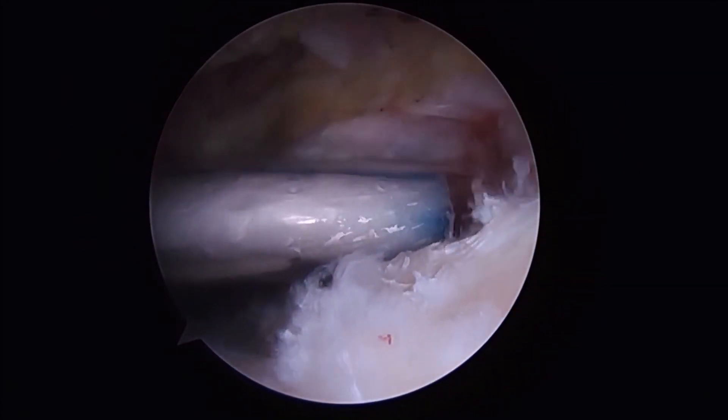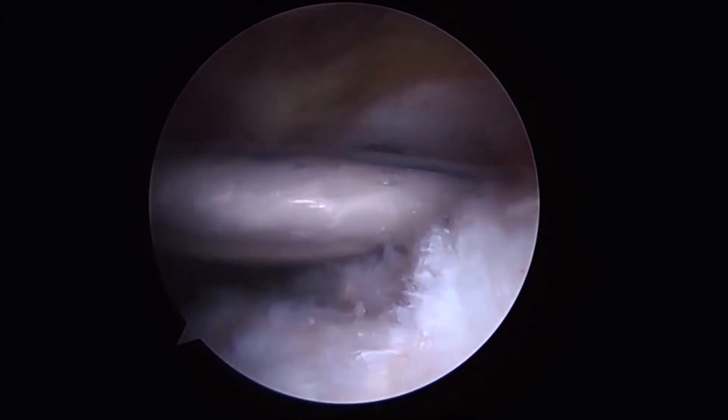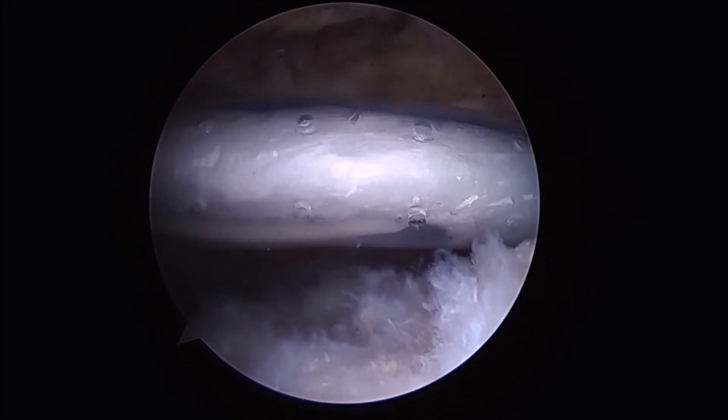The graft is then introduced on the loader and we make sure that we have adequate coverage from anterior to posterior as well as medial to lateral. At this point the graft can be unfurled and placed into position.